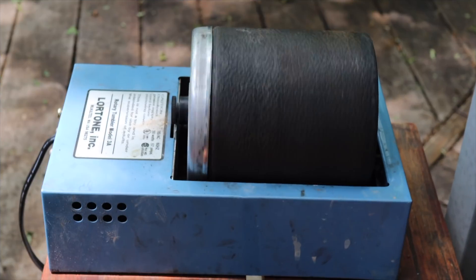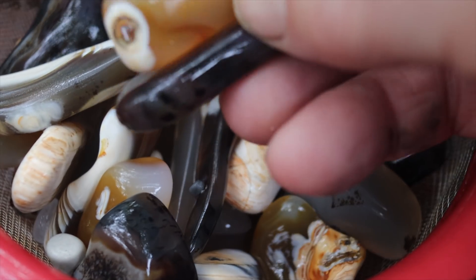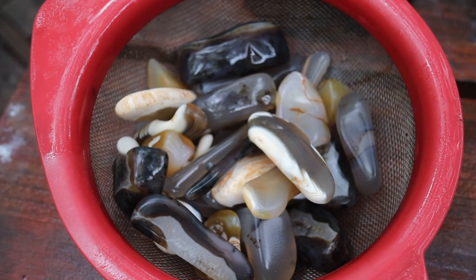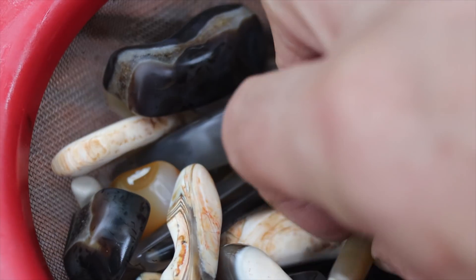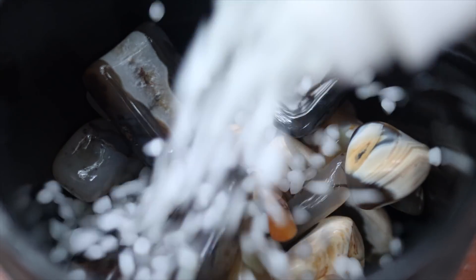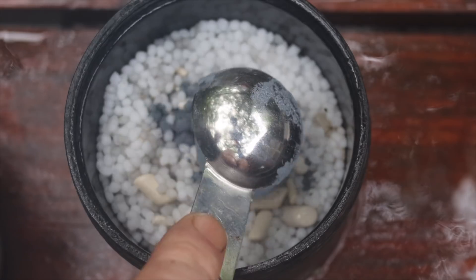There are the rocks, cleaned and wet. Let's watch them dry — I'll put you on time-lapse. There are the rocks, dry-ish. We'll get them into pre-polish and add fresh tumbler media. Silicon carbide 500 grit, over three scoops.